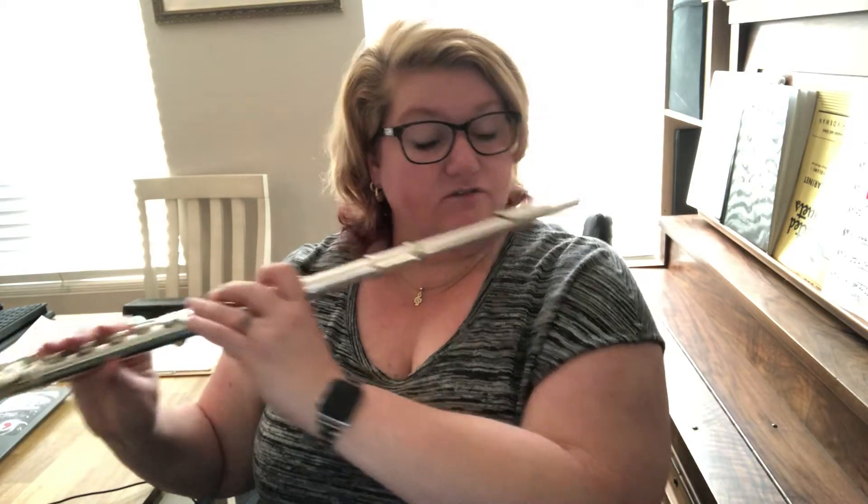All right, so we're going to chunk it in musical ideas. The first musical idea is the first two measures. We're writing in A, so look at our key signature — we have a C sharp and an F sharp.